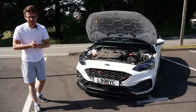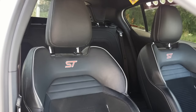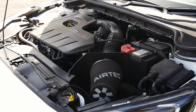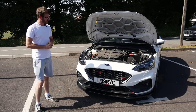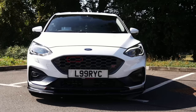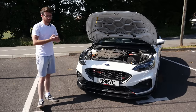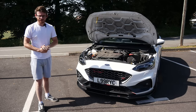Hey guys, it's Luke here and welcome back to another video. Today I'm with a Mk4 Focus ST, a car I don't think I've featured on the channel before. This is not stock — it's running a Stage 2 package, just shy of 400 horsepower, about 380 to be exact. These things have a lot of potential and I think gradually things are starting to be developed for these cars, so it won't be too long until we see some really powerful examples in the UK.